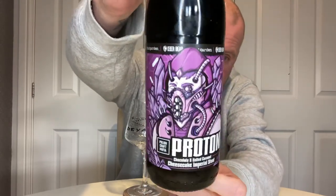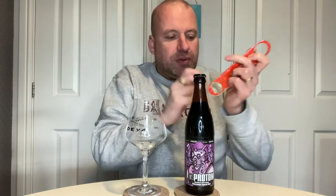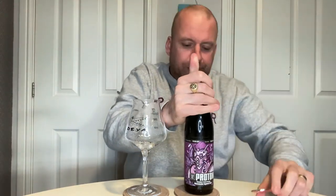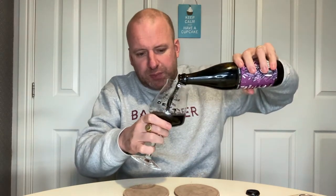It looks fantastic. Imperial stouts — my favourite style. If I get the bottle opener the right way round. So let's see what we get with this. It does sound amazing.